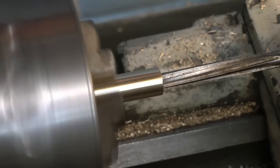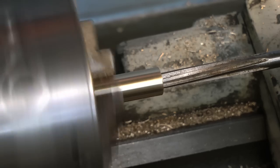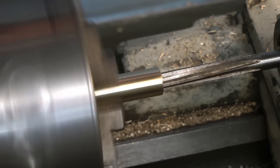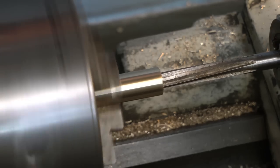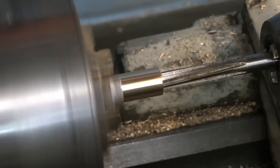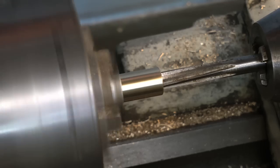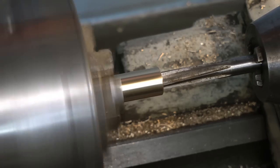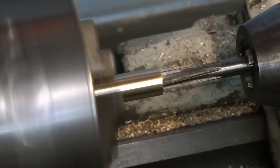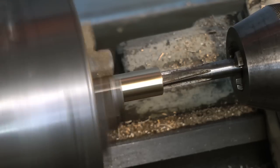Feed the reamer in very slowly, nice and easy and very smoothly. If it's a long way in you will have to withdraw the reamer. One note here: never reverse the lathe with a reamer in position, otherwise you can damage the flutes of the reamer. In this case I can get through in one. You can feel when the reamer is binding with the chippings — it wasn't here so I just went through in one go, nice and smoothly and steadily. If you do this right you will get a very accurate hole in the work.